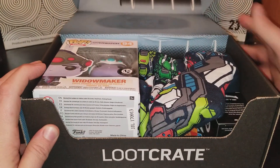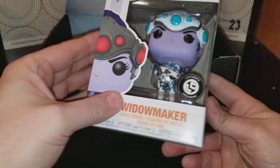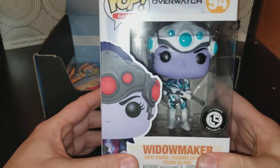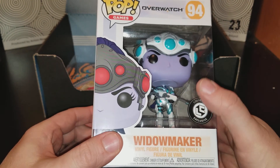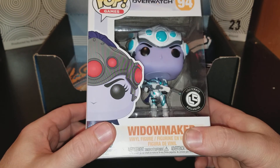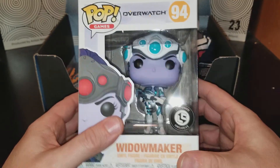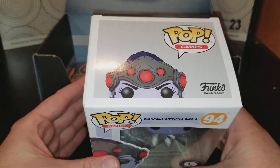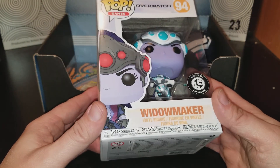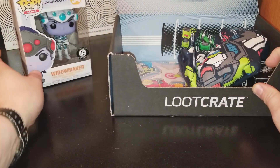The first thing we get is a Funko Pop. They are starting to put on their Loot Crate exclusive label — I'm glad they're doing that because that makes these a little better, a little cooler. I own Overwatch but I have yet to play it, so I don't know who Widowmaker is. I'll put Widowmaker right there.